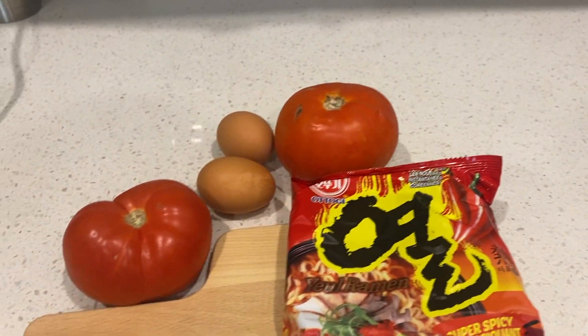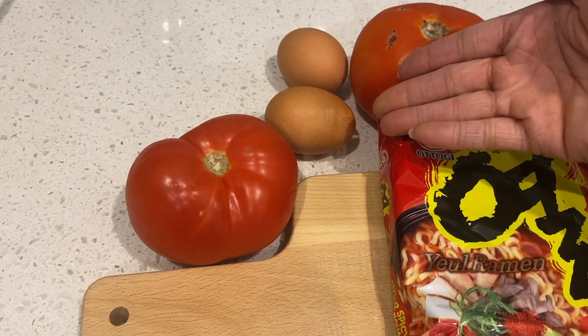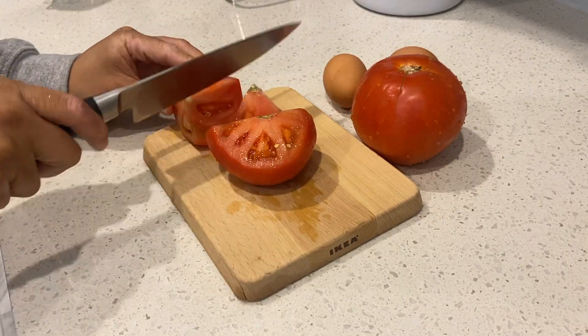Just a few easy ingredients here. We've got a packet of spicy Korean ramen, two large tomatoes, and two eggs — and that's really all we need.